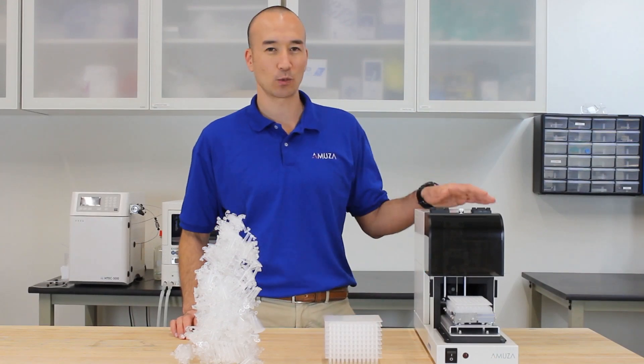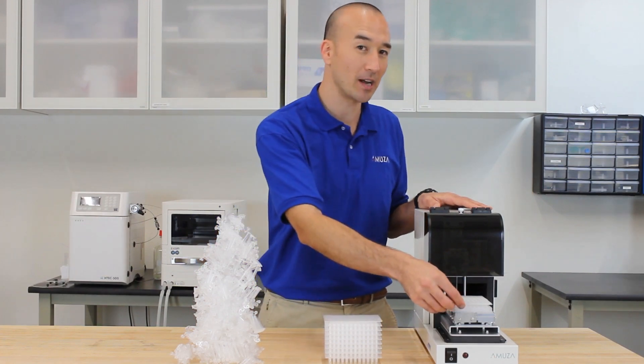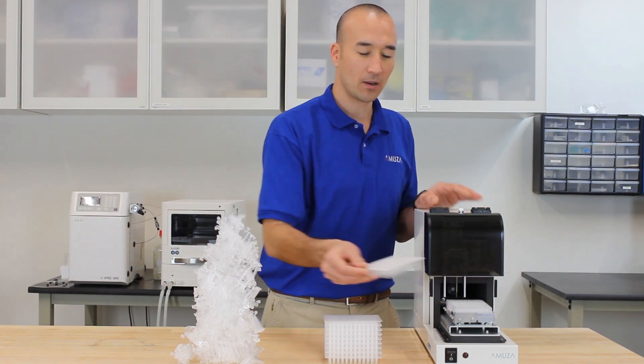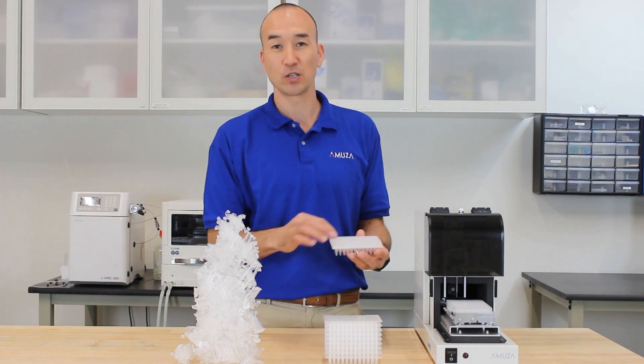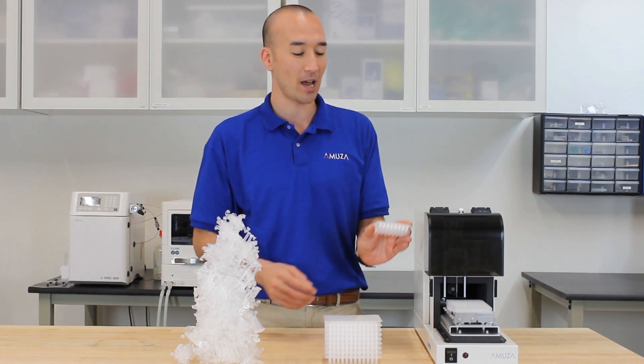Hi, I'd like to show you how using 96-well plates with your fraction collector can save you a great deal when collecting microdialysis samples. Are you familiar with 96-well plates? Because they're individually labeled and they all come in one piece, it can save you a great deal in a lot of different ways.